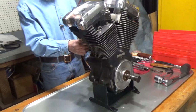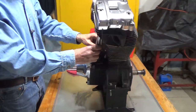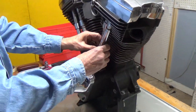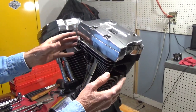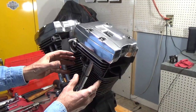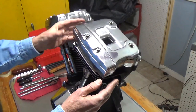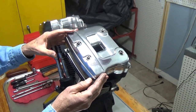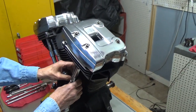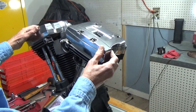This motor has adjustable push rods in it, so I backed off the two push rods on the front cylinder first. The reason for doing that is because if you leave them tight and they've got pressure on the rocker arms, as you remove the covers you run the risk of warping them. So get the pressure off of them before you get going. Pressure is relieved.